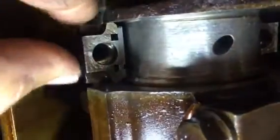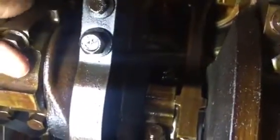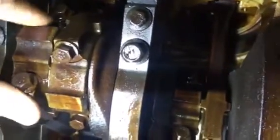Let me show you why it's not — because it's already tight right here, the way it's supposed to be. Let me show you the other ones right here. This one is still good. See how close it is together?